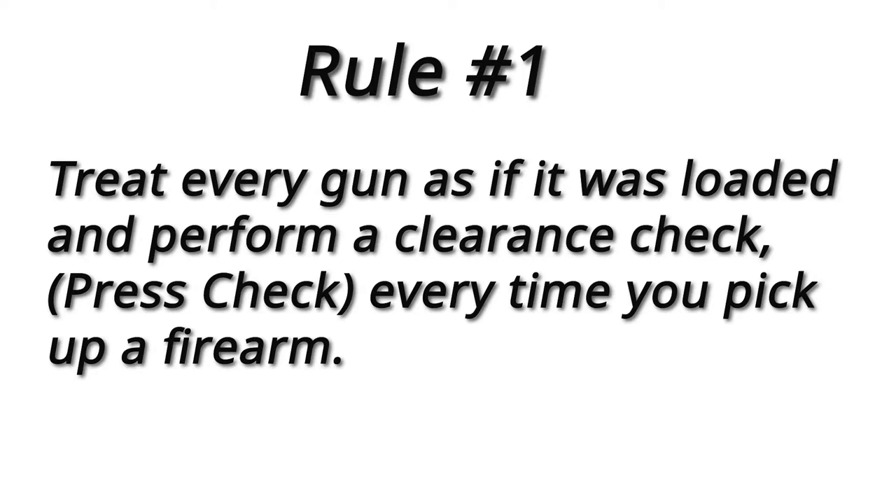Rule number one: treat all guns as if they are loaded. When you pick one up, always perform a clearance check.